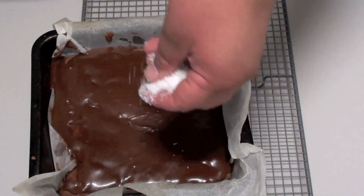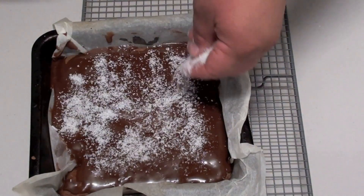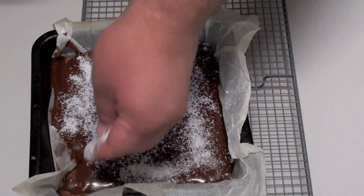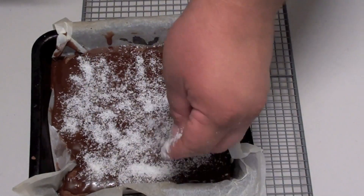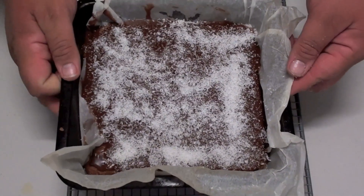While the icing is still slightly warm, get your shredded coconut and just cover the top like this, so it's nice and even and covered. Now all we have to do is place this into the fridge for half an hour to set.